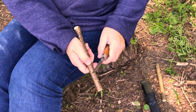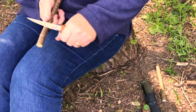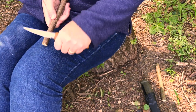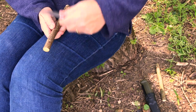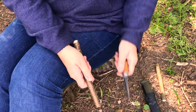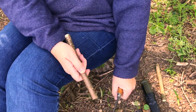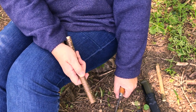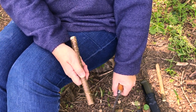When we're whittling it's really important that we cut away from our body, that we don't ever cut down onto our legs, and that when we're learning we don't cut towards ourselves. I'm cutting to the side of my body and I'm resting the hand holding the piece of wood on my leg for support. That helps me quite a lot.